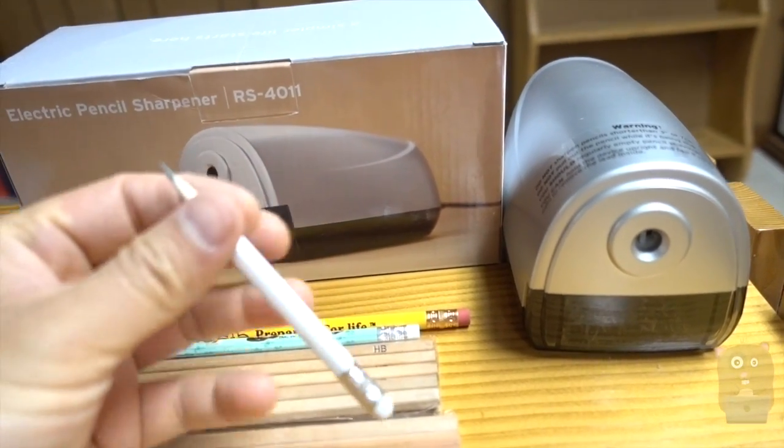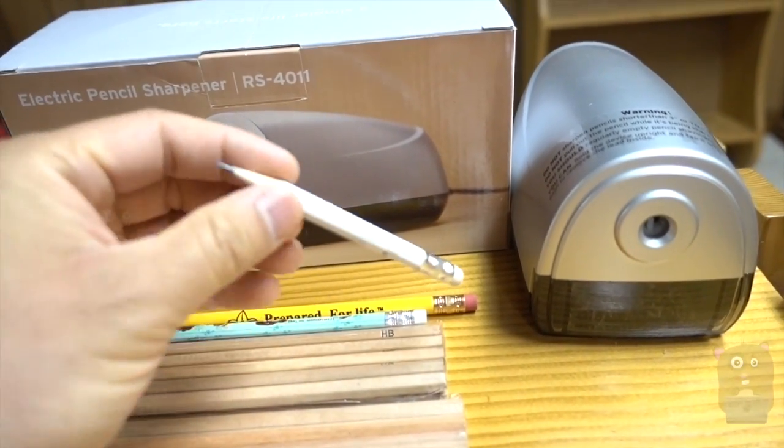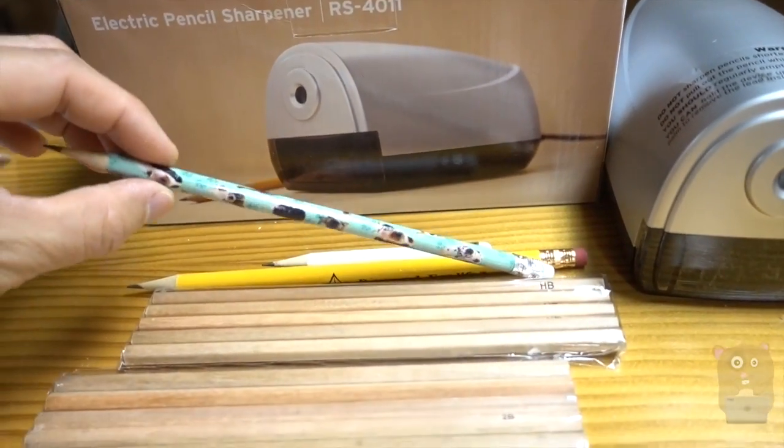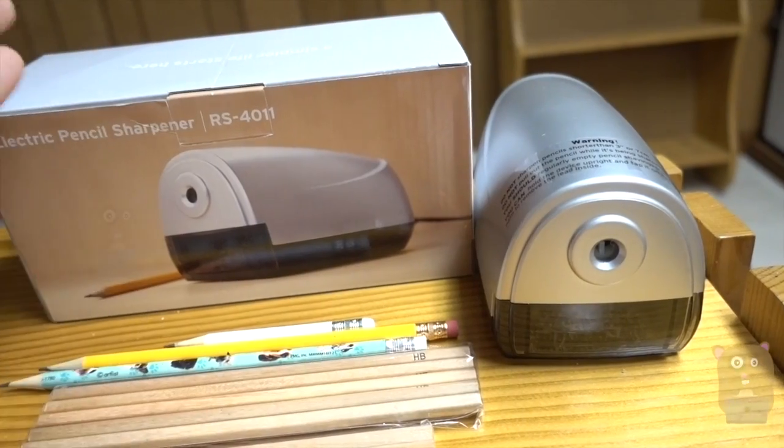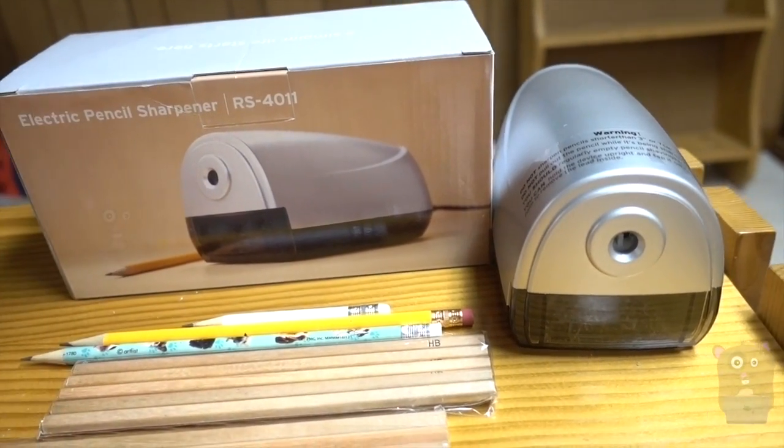For pencils that were sharpened before but a little bit dull, about three seconds to make it nice and sharp. For brand new pencils, anywhere from seven to ten seconds. Overall, I like this item. It costs just $30 and I would recommend it.